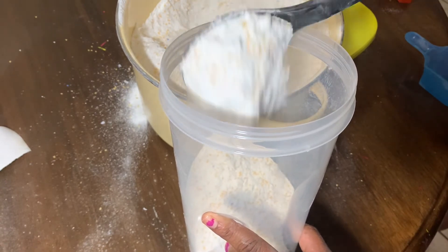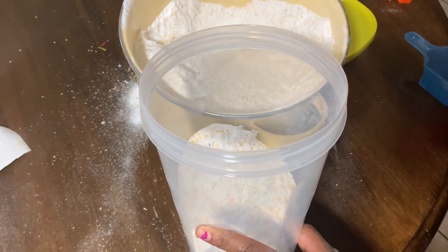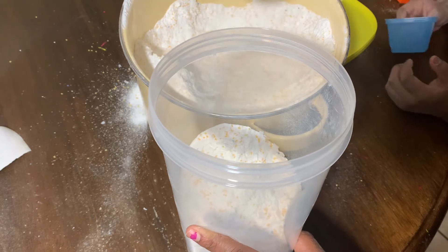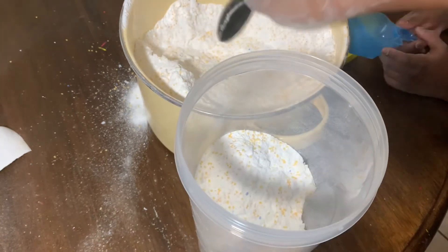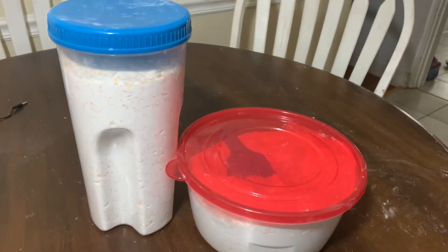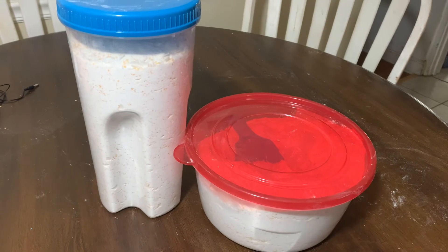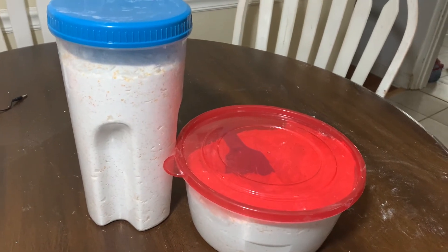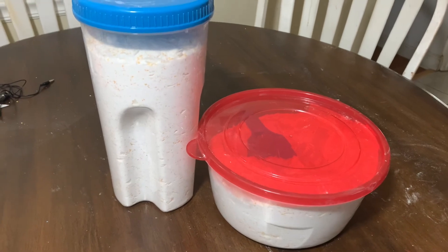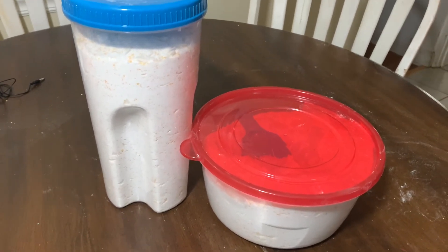It smells wonderfully and it looks like a traditional powdered soap. So at this point, it is going to be a go if this works out well. I was able to get two containers of laundry detergent out of this. I'm not sure how long we're going to get with it, but we're definitely going to use this, see how it works, and give you an update. If you like these videos, please subscribe to my channel and have a wonderful rest of your day.